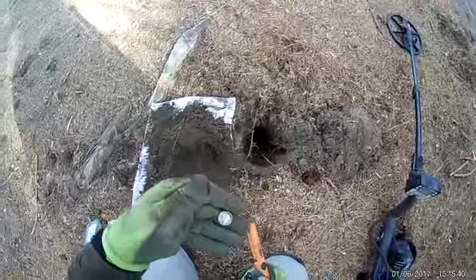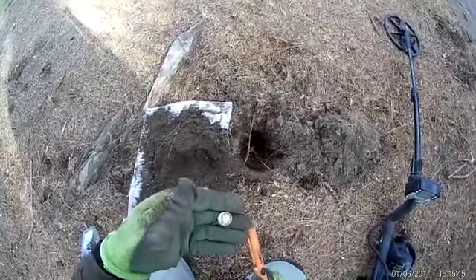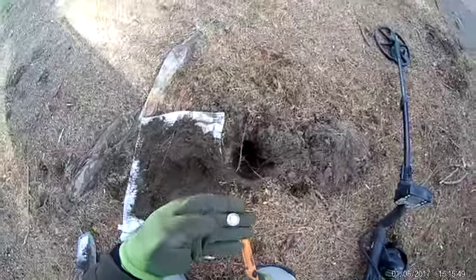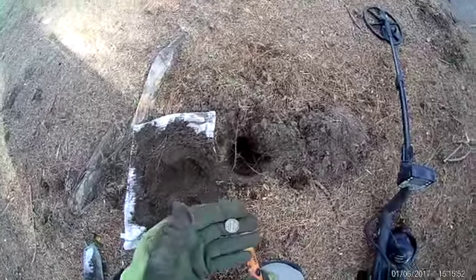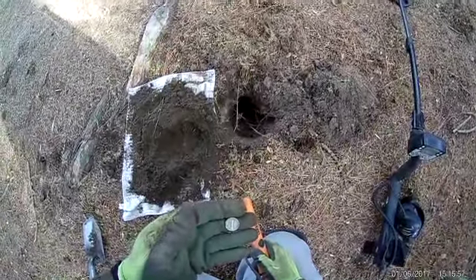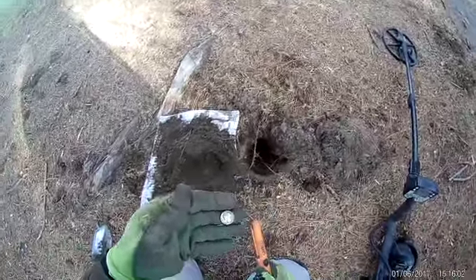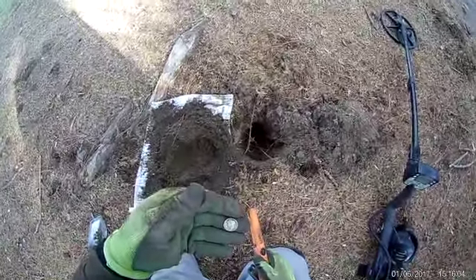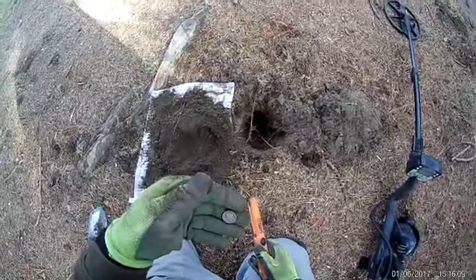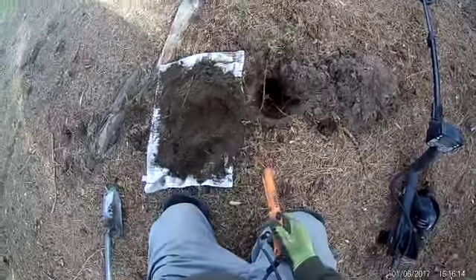There it is — and it is a Mercury dime! Oh silver — yes indeedy! There we go, we got some silver! Looks like it is a 1927. I don't see a mint mark, which means probably Philadelphia. That's a good one, guys — we got a nice silver. Thank you Lord, thank you, thank you. It's been a couple of hunts since I found a silver and I'm due. Let's see if we can find anything else.